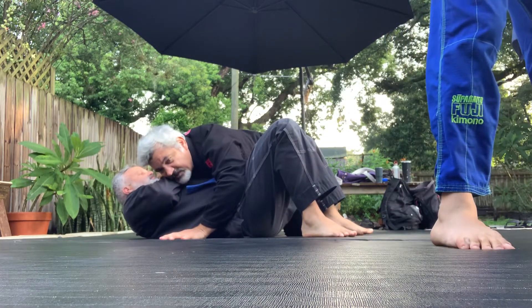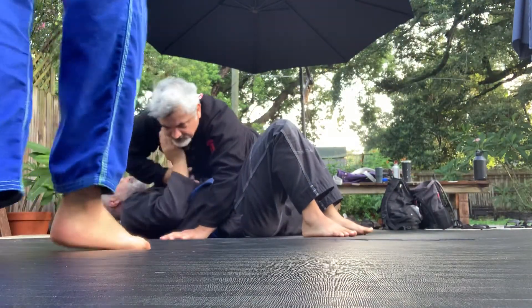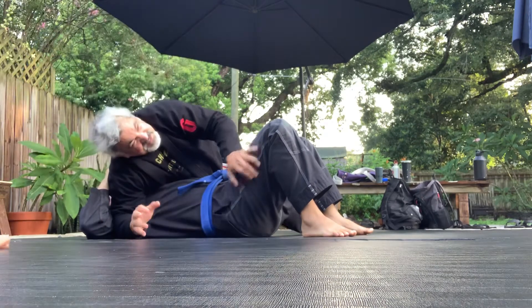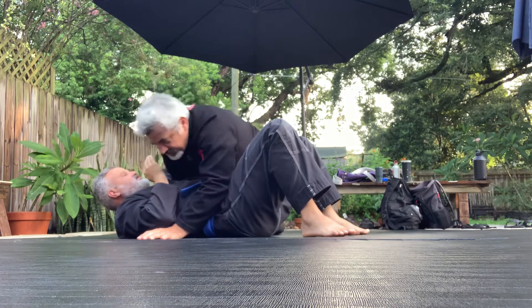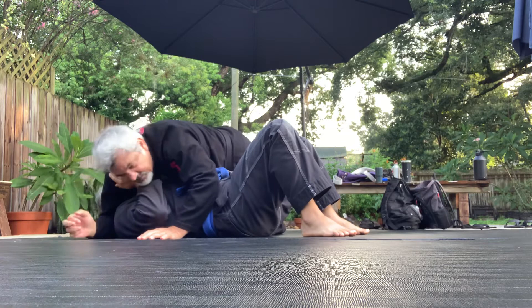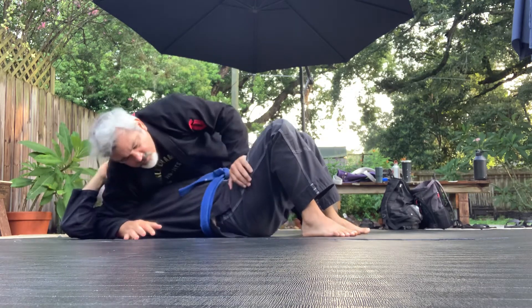Cross face is one of the best. Cross face, over cross face, under hook cross face — let's call it that. So this is under hook cross face, over cross face, under hook cross face. This is all here.